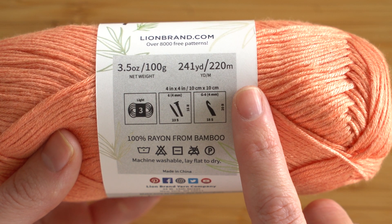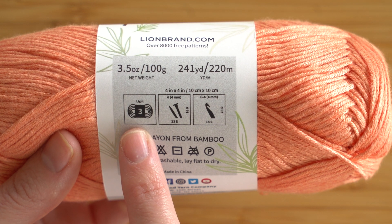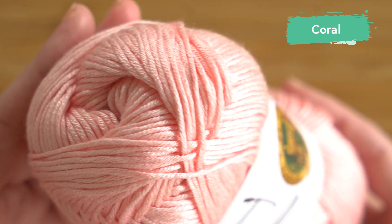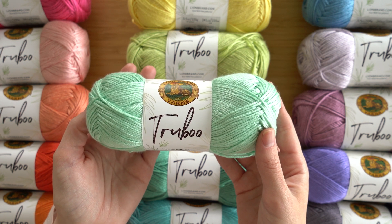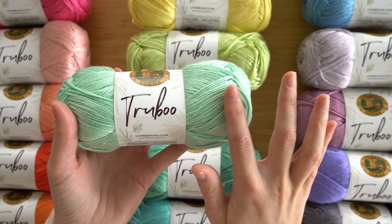Each ball has 241 yards or 220 meters, and TrueBoo is a lightweight number three yarn that is machine washable. If you're looking for project ideas for TrueBoo, it's ideal for shawls and summer cardigans. You're going to see in the swatches that I'm about to show you how drapey this is — it's amazing.